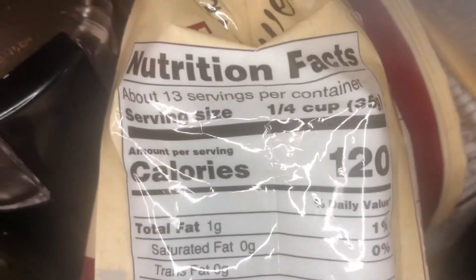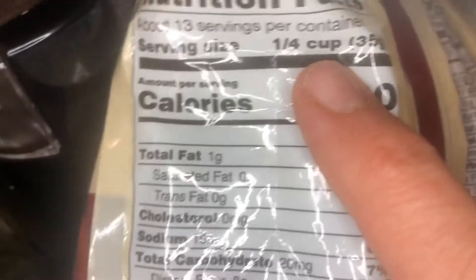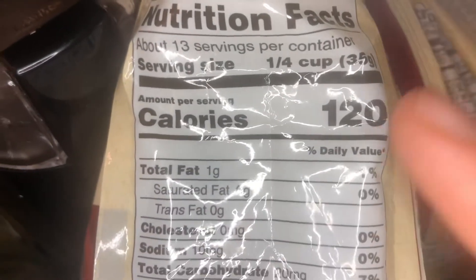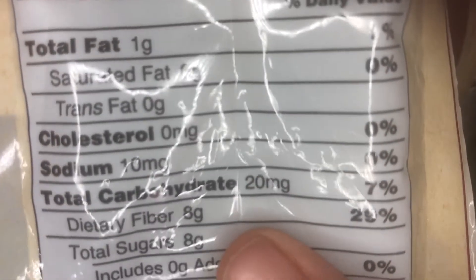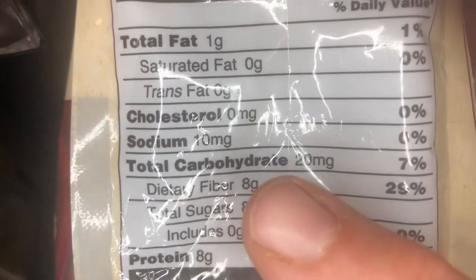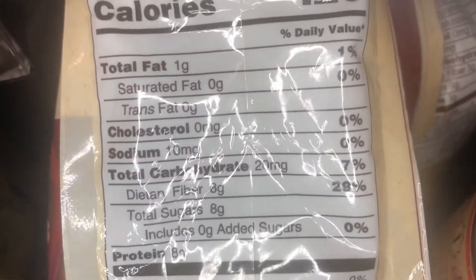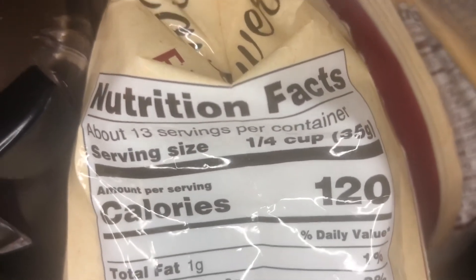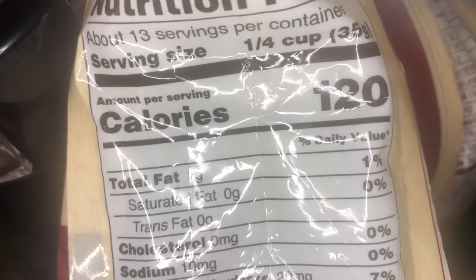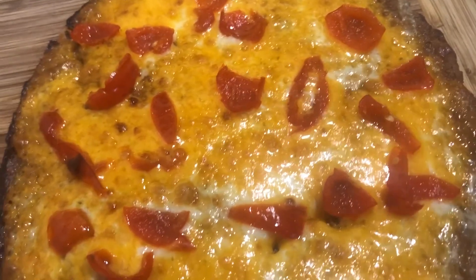The nutrition facts: the recipe calls for one-fourth cup per serving, there are 13 servings in a bag, and at just under 10 bucks it comes to about 77 cents per serving. The one thing I'm confused about — and may email the company — is why it says 20 micrograms for total carbs but dietary fiber is 8 grams; something seems off there. The only ingredient is cauliflower. I hope this video helped — please like and subscribe and let me know what else you want me to review. And yes, this product is a yes for me — I will be using it to make pizza and I'll share my experiments with you!